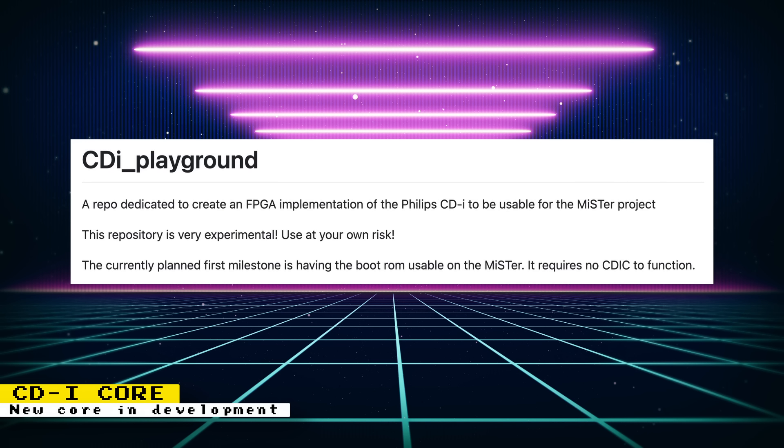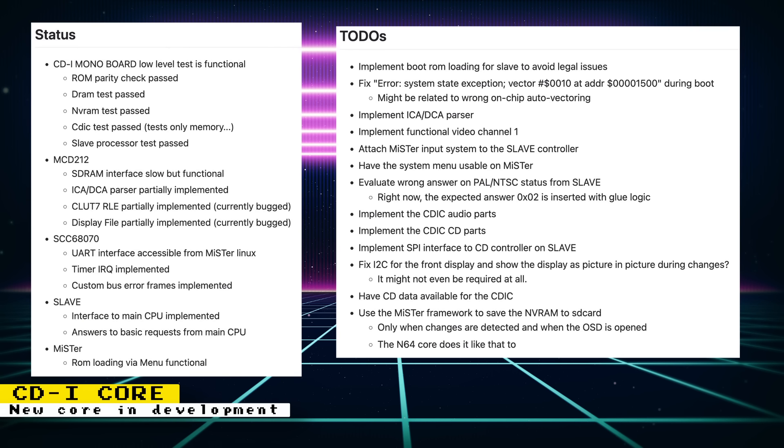There is now a CDI core that is in development by UserSlammy on GitHub. Right now it is in very early development and is only in the experimental stages. The GitHub says that the planned first milestone is having the boot ROM usable on the MiSTer FPGA. Since the source code is available on GitHub, it's possible for people to compile it and check it out for themselves. ROM loading is functional via the menu, but remember this core is in a very early state, so don't expect to do much.